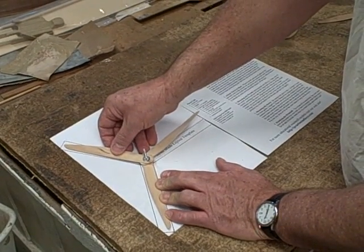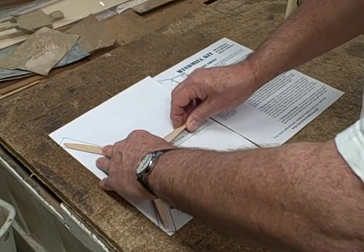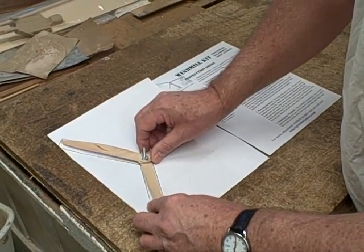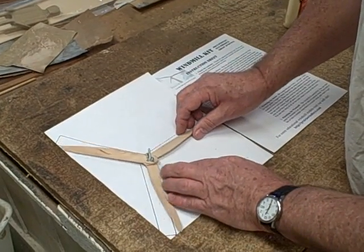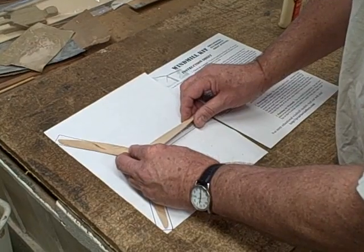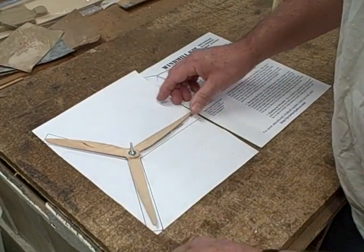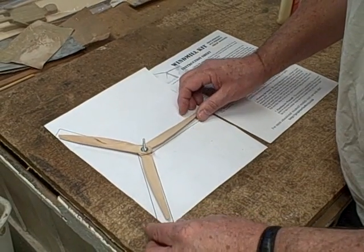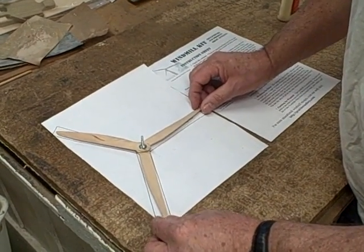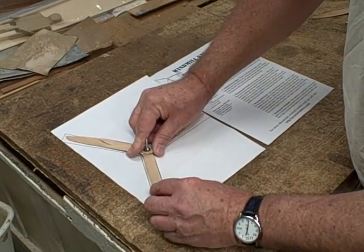That one's pretty good there. We'll hold those in place and get that one in — you have to fiddle around a little bit to get them. I think those all line up pretty good. I go by the straight side, so that straight side is close, this straight side is close. This one's a little off.